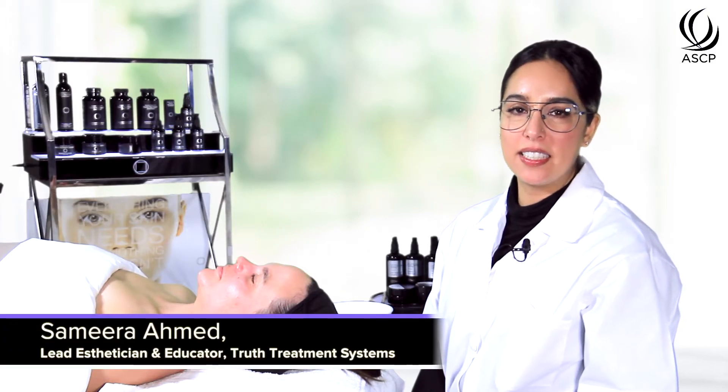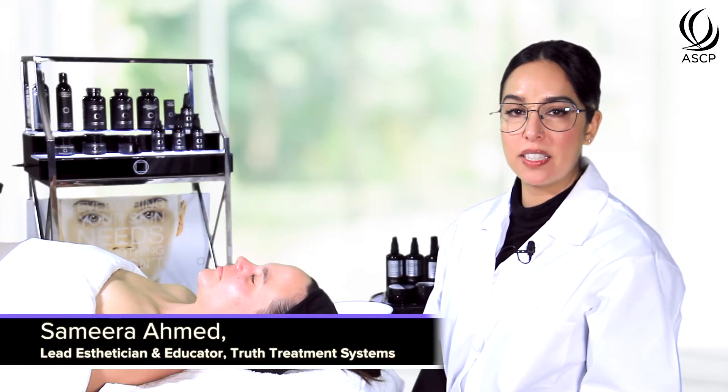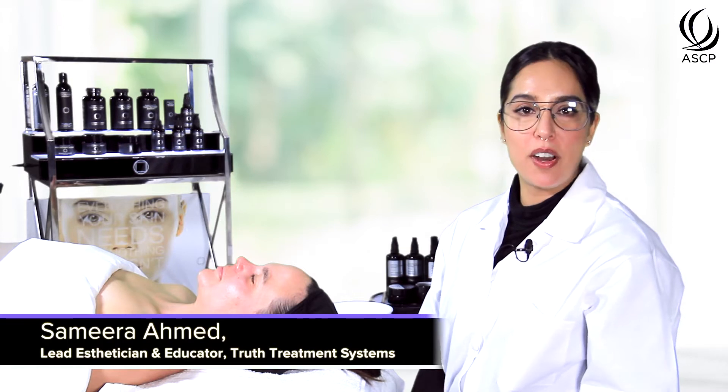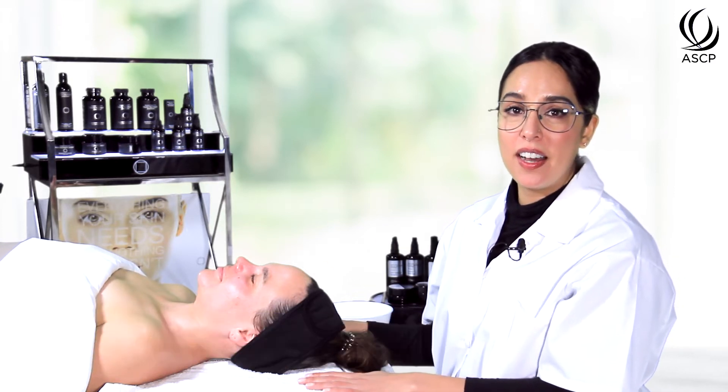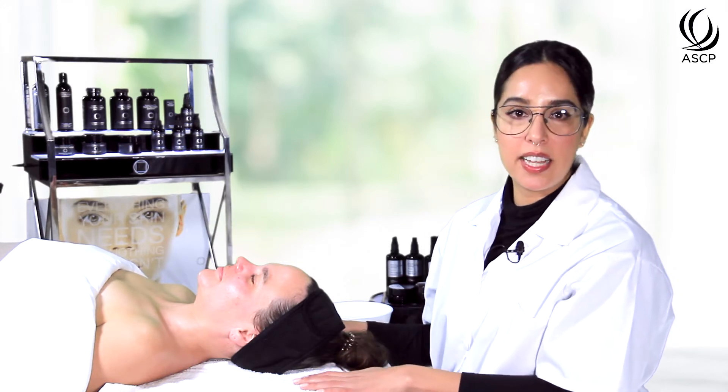Hi, I'm Samira Ahmed, lead esthetician and educator at Truth Treatment Systems, and today I'll be showing you on my lovely model how to do a mandelic acid peel. I have already consulted with my client on her skin type,